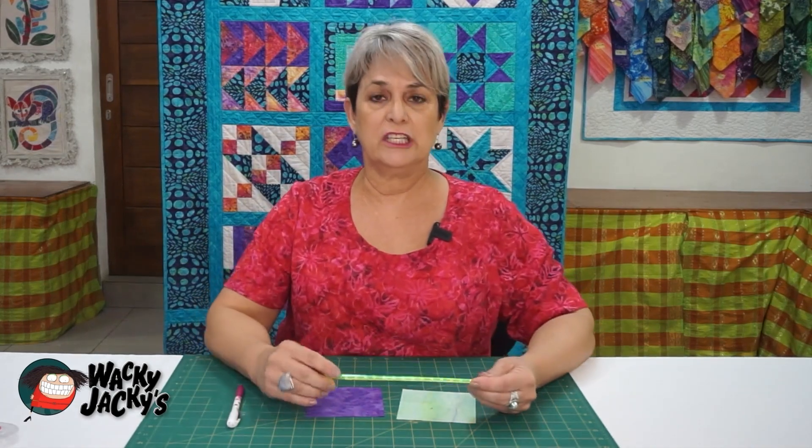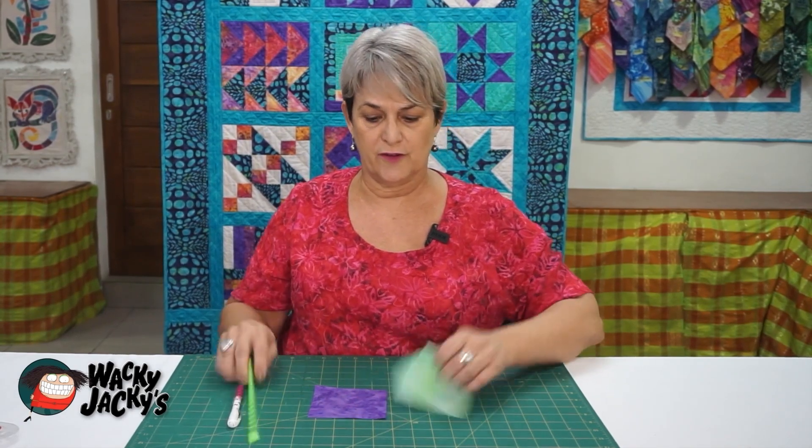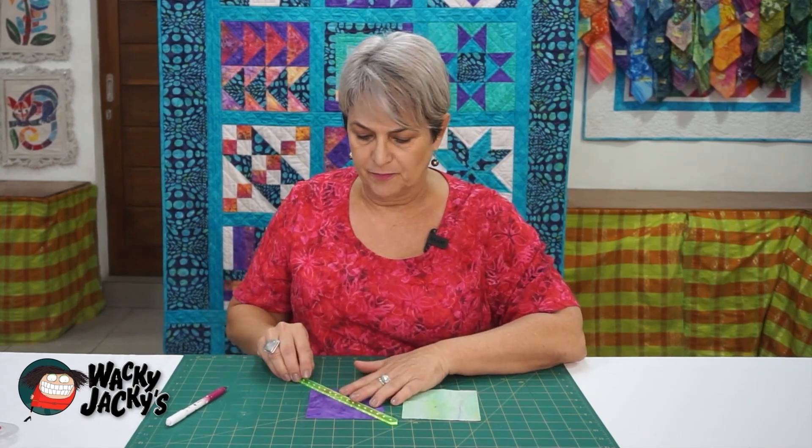There are two ways I'll show you. One, you can just draw a line through the center of one of the pieces of fabric you're going to use. So you've got two different color fabrics, draw a line through the center of that, and then using your quarter inch foot sew a quarter inch seam either side of that line.